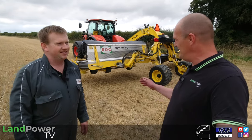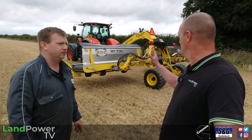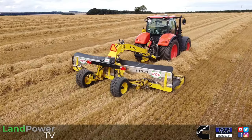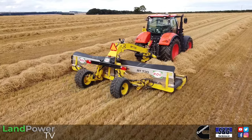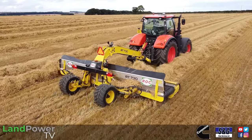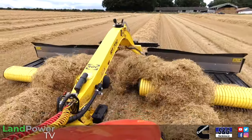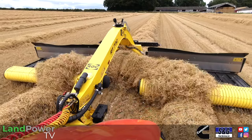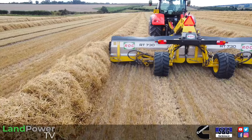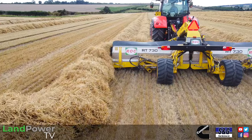In terms of working width with this machine, it will vary depending on configuration. The mergers always work with a DIN working width. If you've got the belts together, it's always your pickup width plus your swath. If you've got them apart, your swath is in the middle — outside pickup to outside pickup. If you've got them together, it's outside of one belt all the way across to the outside of the swath on the other side. So the DIN working width on this machine is always about 7.3 metres.